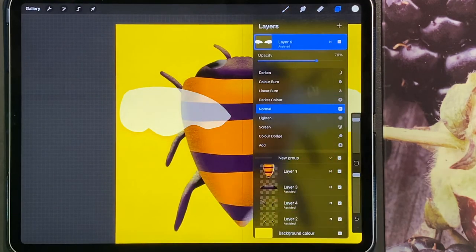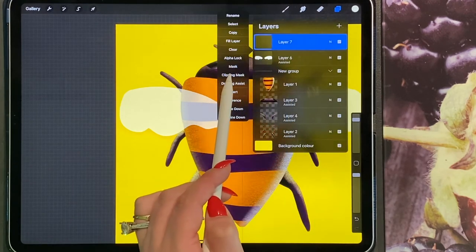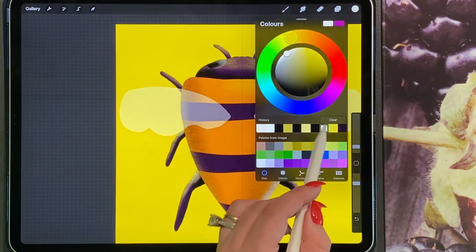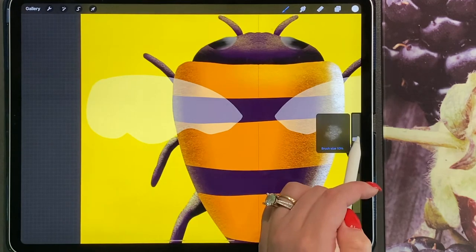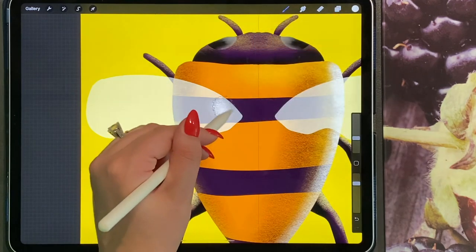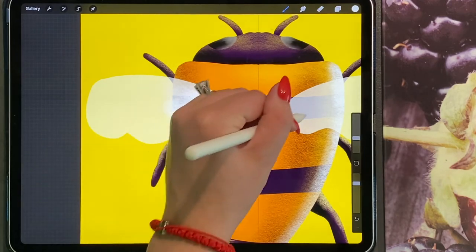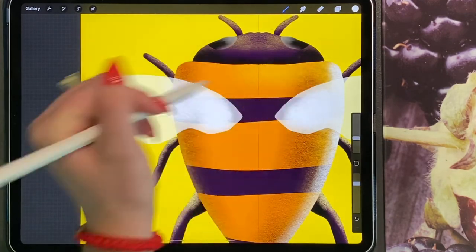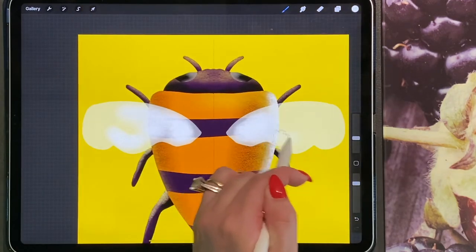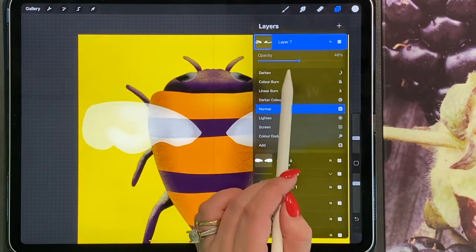Turn the opacity of the wing base layer down, then add a new layer and click clipping mask. Go to your charcoal and in bright white, add your texture in the corner. Turn the opacity down on this layer as well.